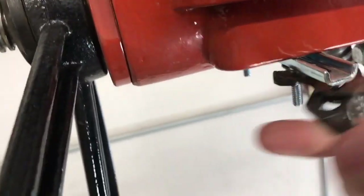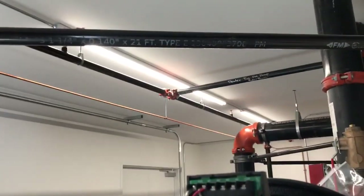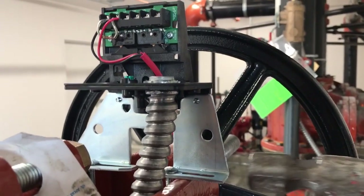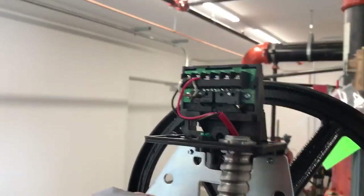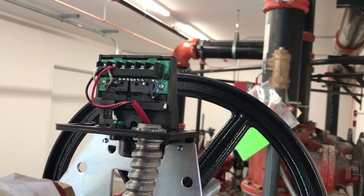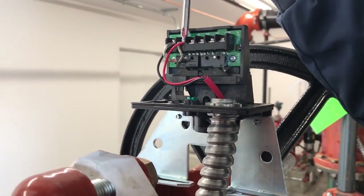Now, here's the hammer. Alright, now it's sitting perfectly on those two little orange switches, and then what we're going to want to do is change it from the normally closed position to the normally open position.